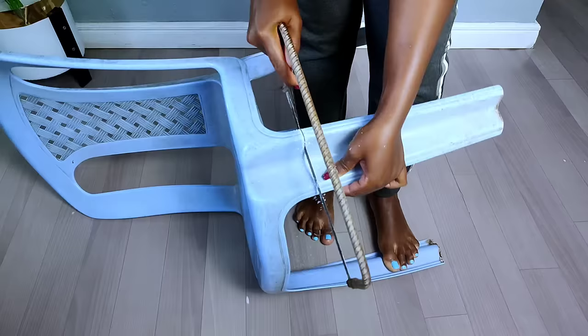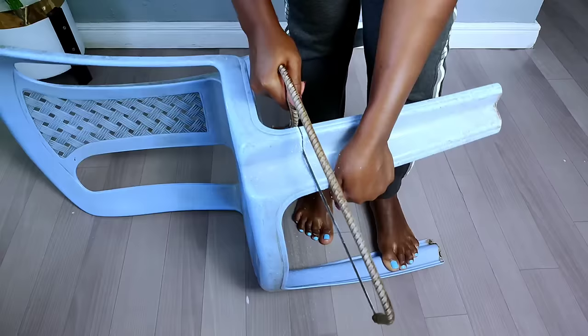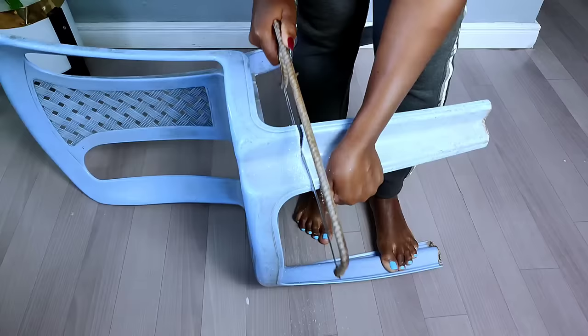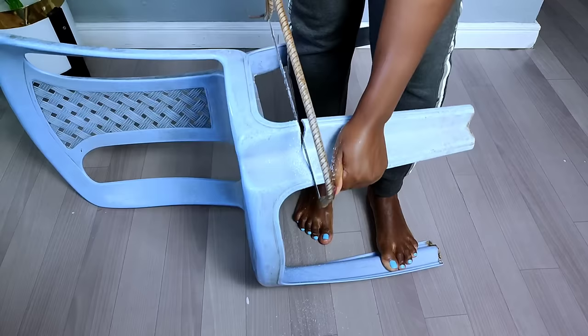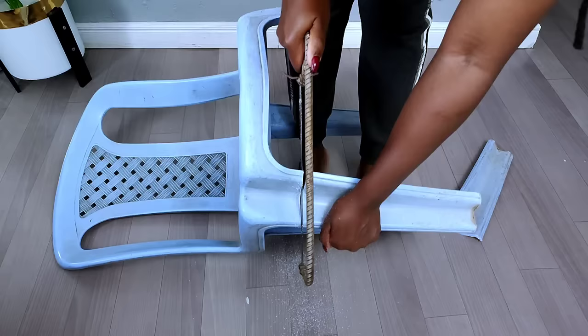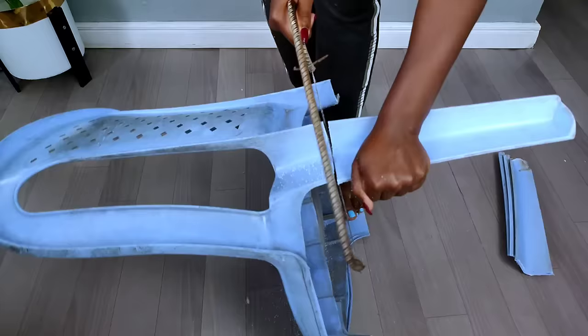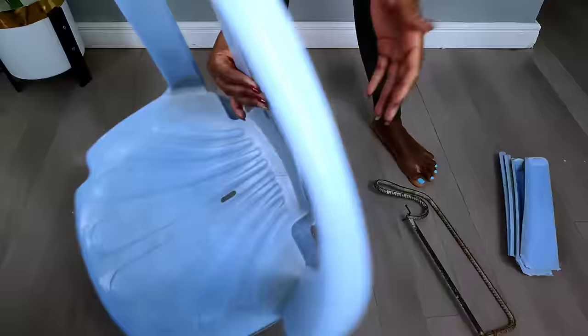I would love to say thank you so much for 1.2 million views on the previous plastic chair transformation — if you haven't watched that, kindly go and watch; I'll put the link on the end screen. To my new members, my name is Roxie Nimiz. I normally do home decor DIYs. If you're interested in more of my videos, kindly subscribe and click on the notification bell so as to get notified whenever I post a new video.